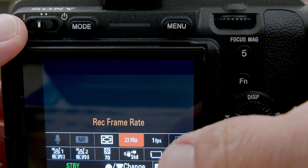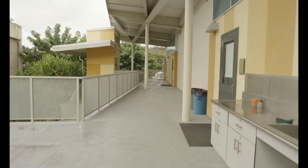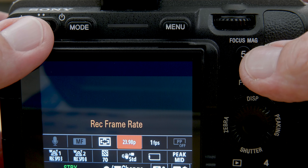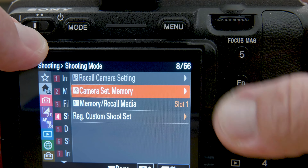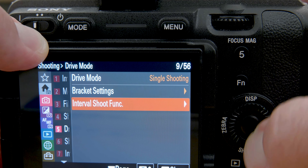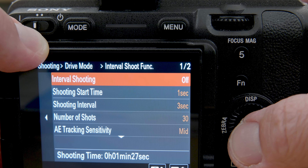Here's an example of something shot at a record frame rate of 23.98 but at one frame per second — quick motion. However, if you want to shoot a time lapse, it's better to switch your mode to still camera mode and then in your menu use the interval shooting function in your drive mode. That way in post-production you have a lot more control, although this will be taking a series of still images, so it really does depend on your project.